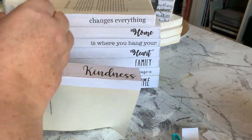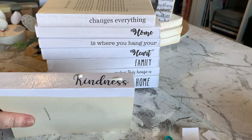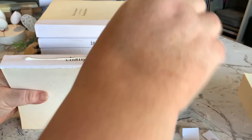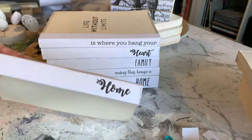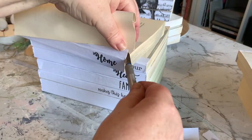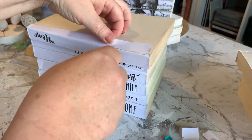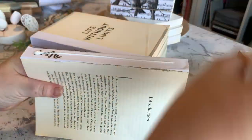Here are the three book stacks I've got done now. They're all dry. Once they're dry, we're going to go over them again with some more PVA glue or Mod Podge just to help seal in that paper and protect it a little bit. Once your glue has completely dried, you can go back in with your craft knife and just slice off the excess paper.